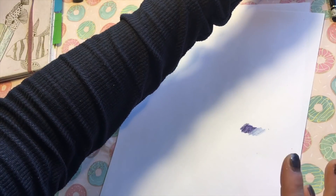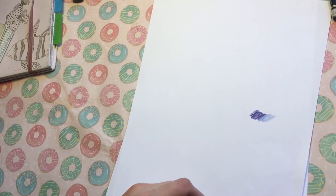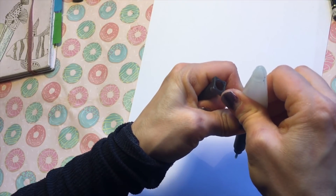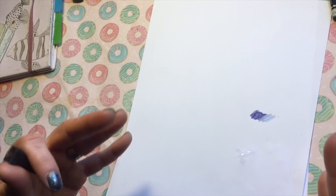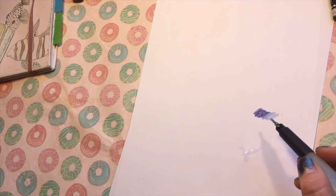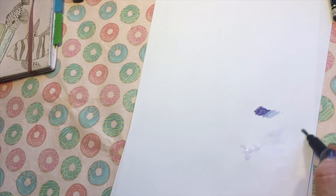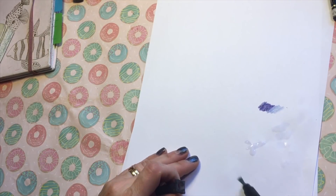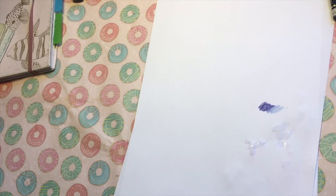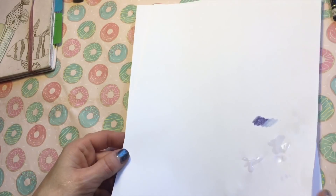When you use water, you can of course use a paper towel or a Kleenex, but because I always have these papers around me, I find them great for pressing out water from a brush or cleaning it between different colors. If you have a water brush and want to press out some water or clean it between colors, it's very good to have a scrap paper for that.